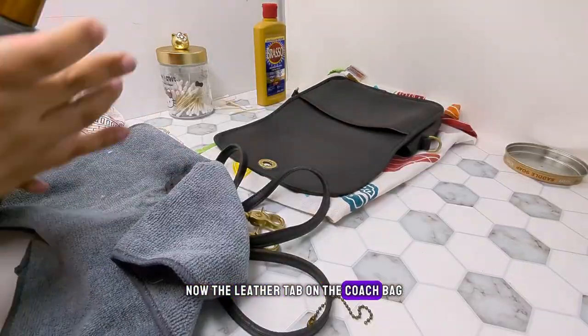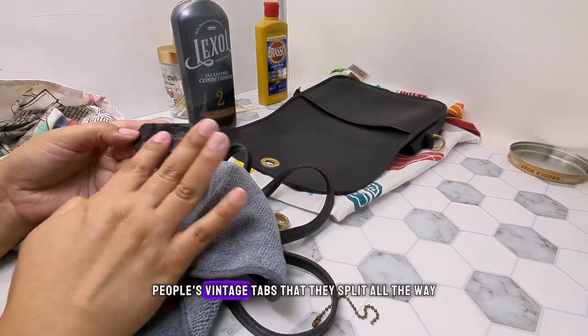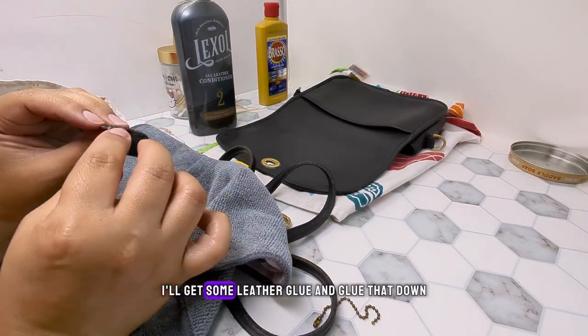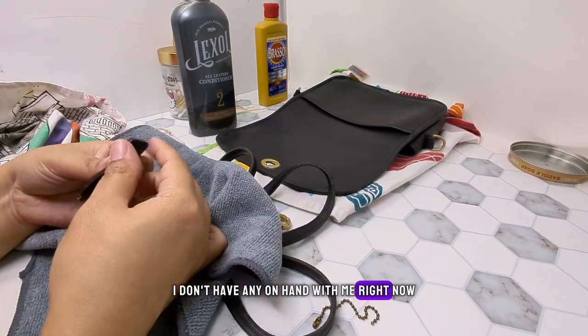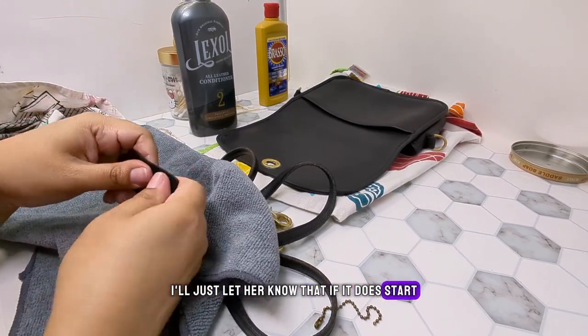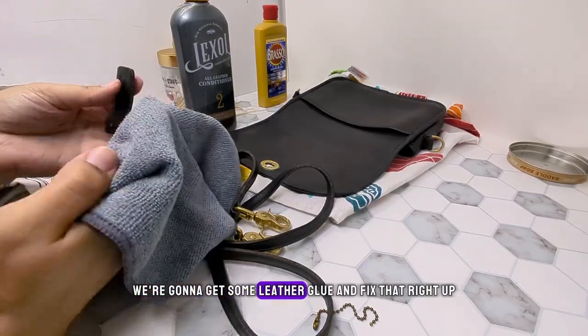The leather tab on the Coach bag was in fairly good condition. I've seen people's vintage tabs that split all the way. If it splits anymore, I'll get some leather glue and glue it down. I don't have any on hand right now so I just left it as is. I'm letting her know that if she notices it does start splitting more, we'll go out and get some leather glue and fix that right up.